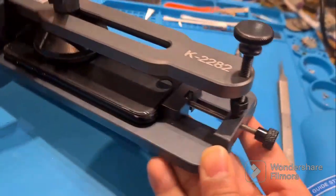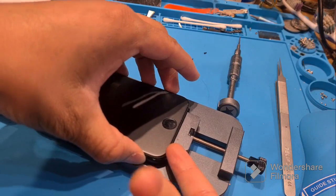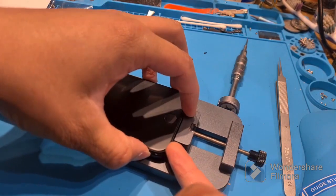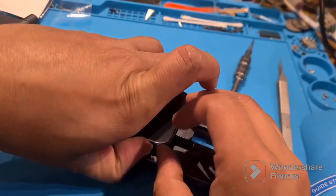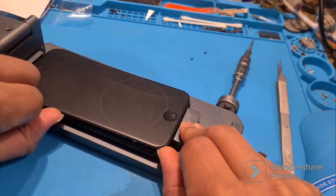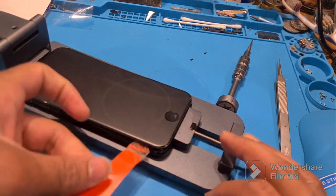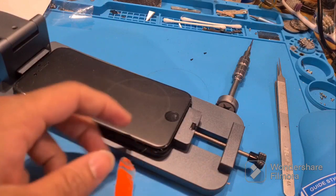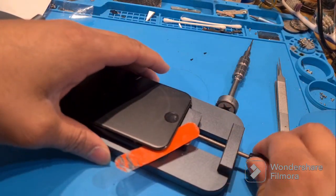We can fix black screen Type 1 very easily — it's called a force restart. Here's how to do it: press and release the volume up button, press and release the volume down button, then hold the power button for approximately more than 10 seconds. When the Apple logo appears, that means you have fixed your problem.